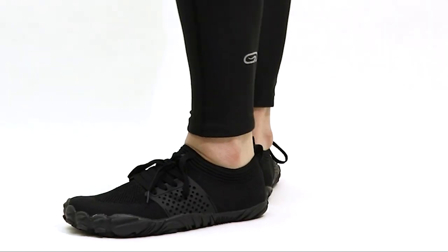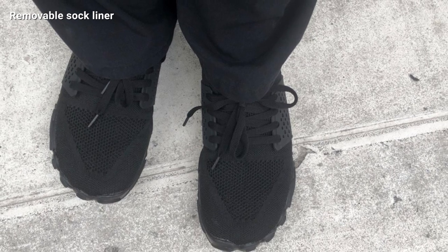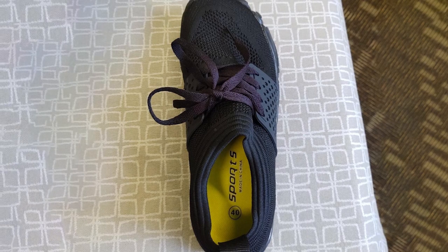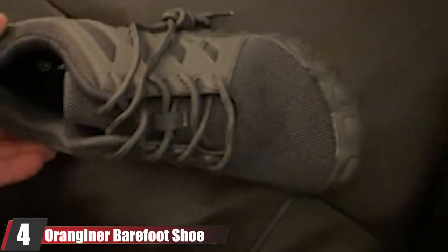They also come with a removable sock liner, so you can wear them without socks, but you can take the liner out if you want a flatter sole. These shoes run big, especially if you remove the sock liner. If you plan on wearing them without the sock liner, I recommend going a half size down.